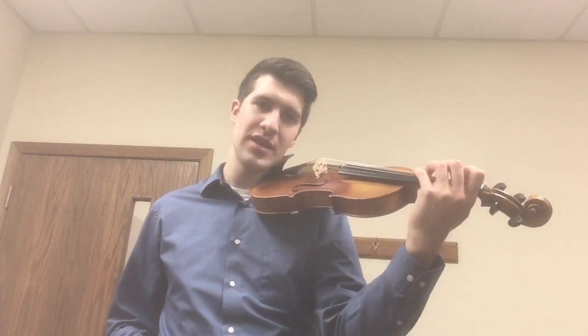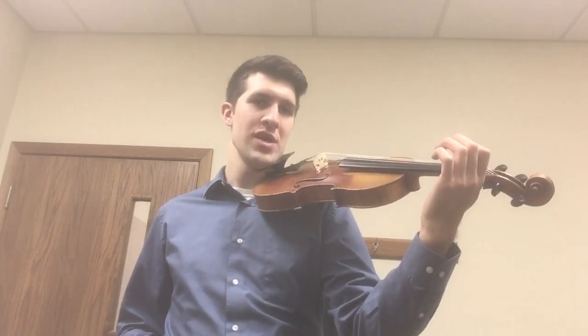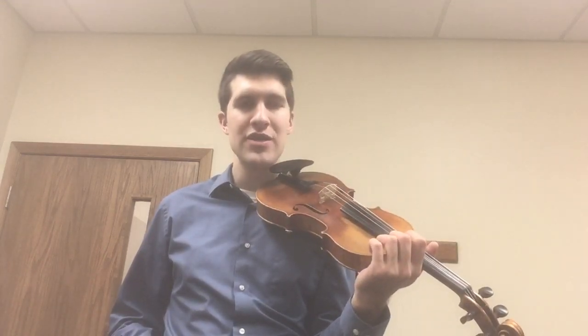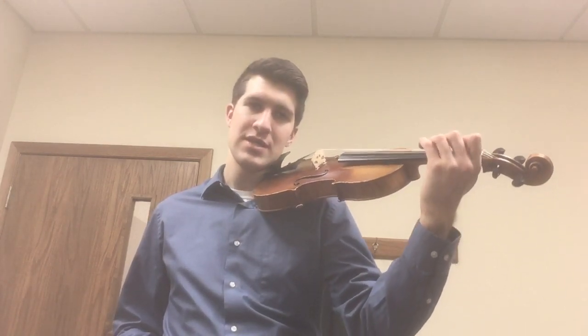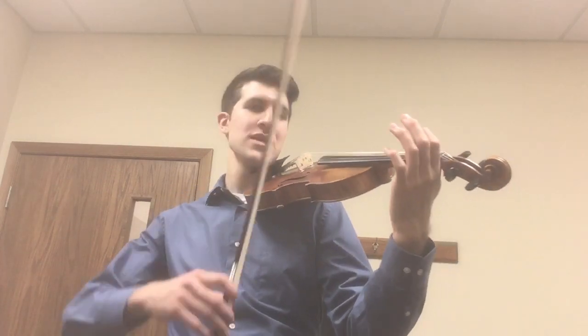The next thing we're going to go to is our A major scale. I can't remember if we talked about this last week in our video. So for the A major scale, I'm going to put together my C Little Monkey on the A string with the one on the E string. My monkey is going to climb up the A string, then climb up the E string, then climb down the E string, and then climb down the A string.